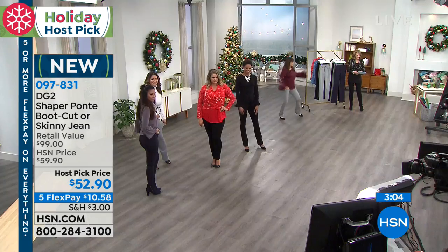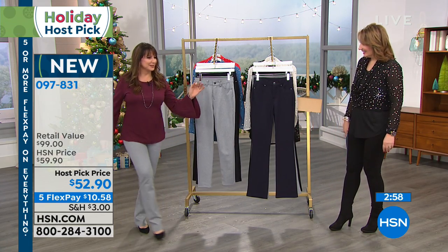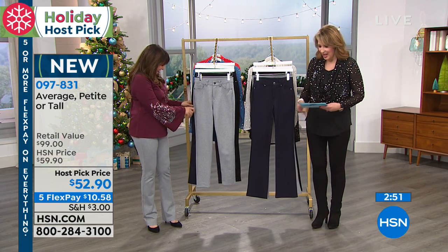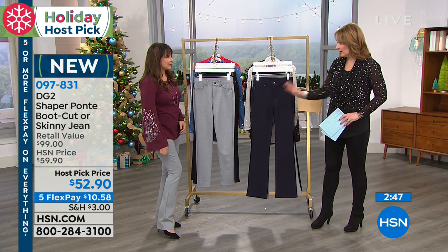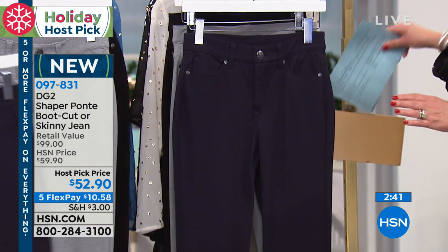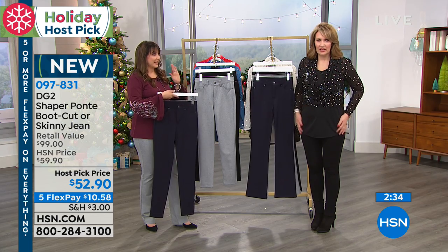You can order these in petite, average, or tall length. You pick the length you need, you pick the color — I love the gray, I love them all: the navy blue, the black — and then you do boot cut or skinny. There's room in our wardrobe for both for sure. Don't you love the way it slenderizes through the tummy? I mean, that shaper is no joke.